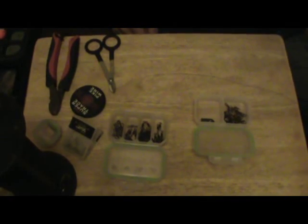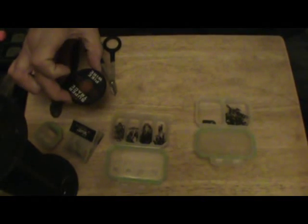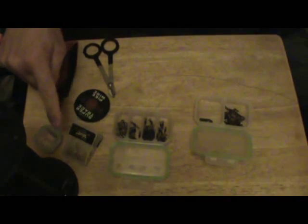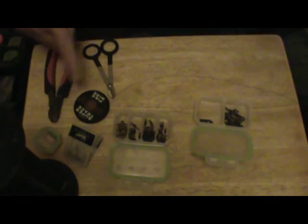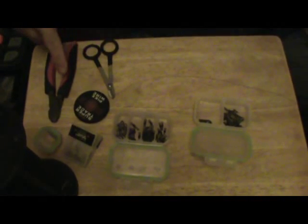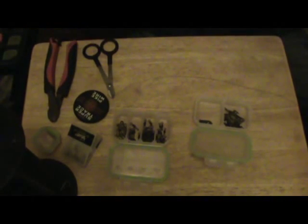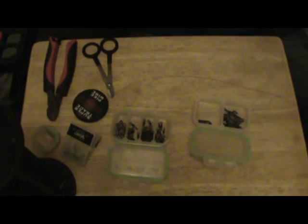In front of me on the table you can see the various items that you need. First of all, you need some pike wire — on this occasion I'm using 28 pounds — and then I've got a selection of swivels. I've also got some hooks, crimps, and then you'll need the tools: some blades to cut the wire and of course some crimping pliers. So very simple, that's all that you need. Let's see how it all fits together to make a complete pike rig.